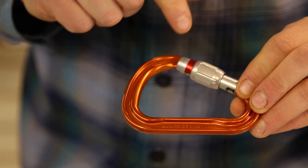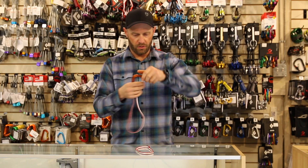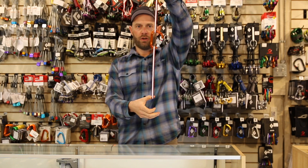This one is 22 kilonewtons if I load it directionally straight through. So if I take it and load it just like that, we're at 22 kilonewtons.